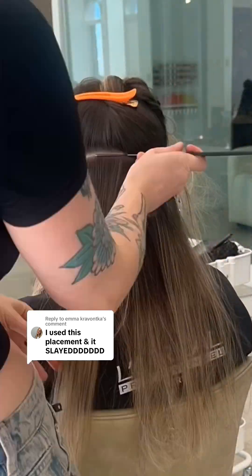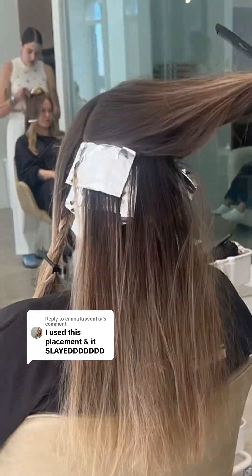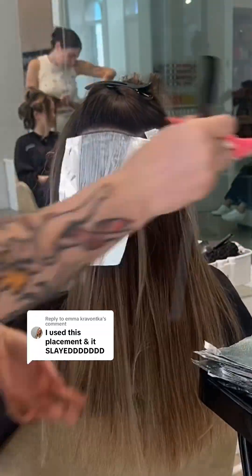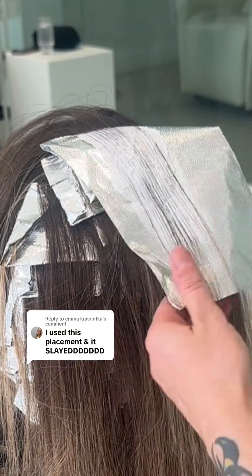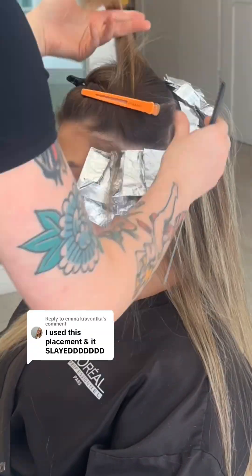I'm only breaking up her hair with baby lights. These baby lights are super fine. If you want to learn how to do a super fine baby light, just click on my previous video. As you can see, I'm doing a mixture of diagonals and horizontals to create triangle pockets of depth interiorly.